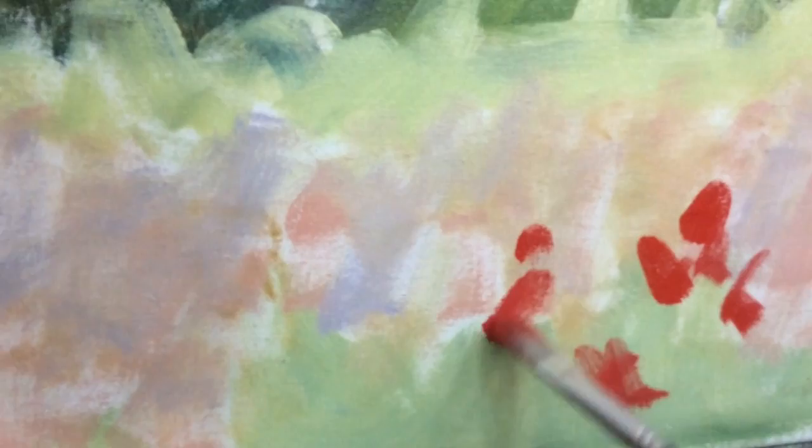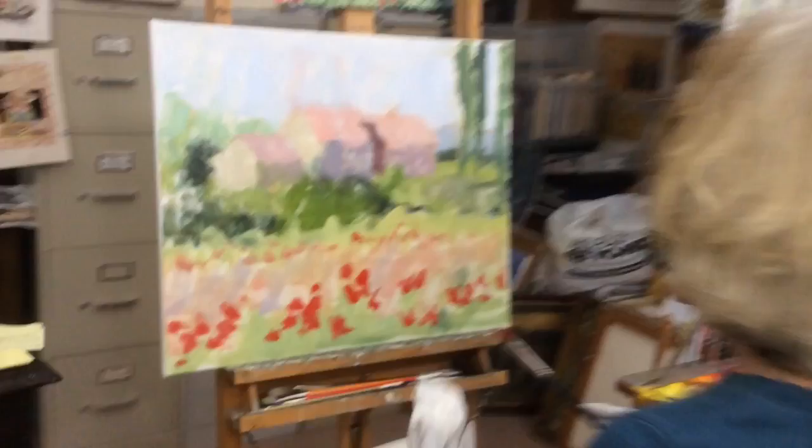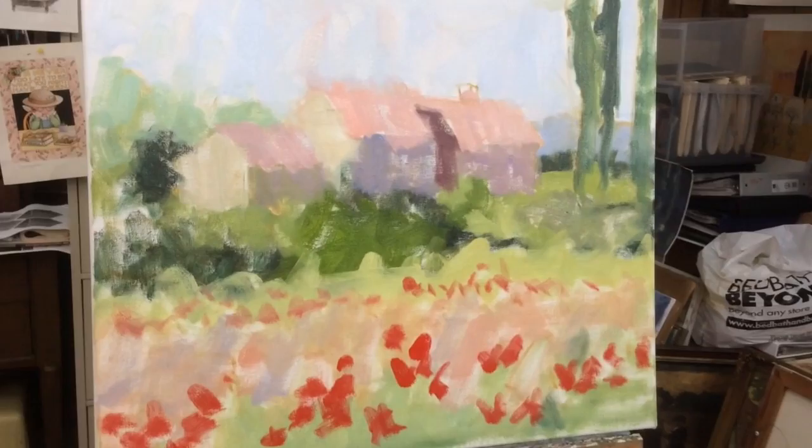When the canvas is completely masked in, it's time to evaluate. Are the values correct? Are the colors pleasing? Is the composition interesting? If any of these are not to my liking then it's not too late to make changes.